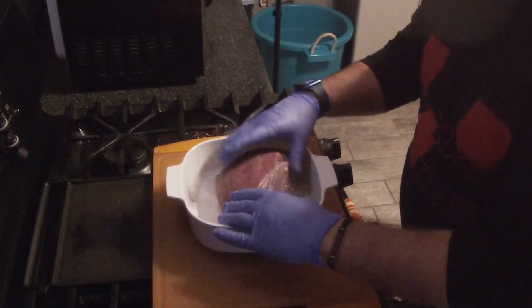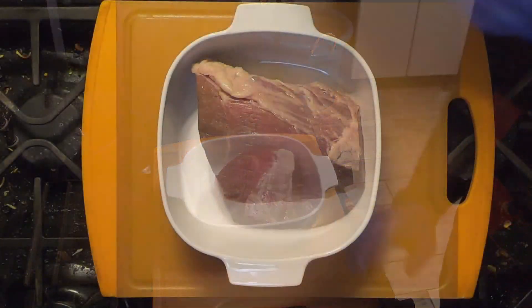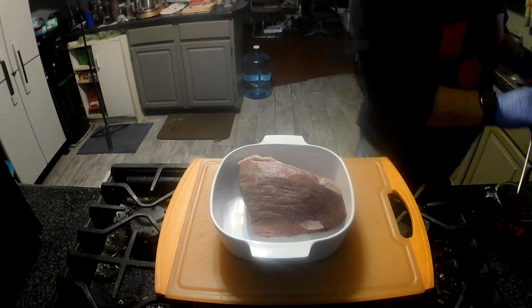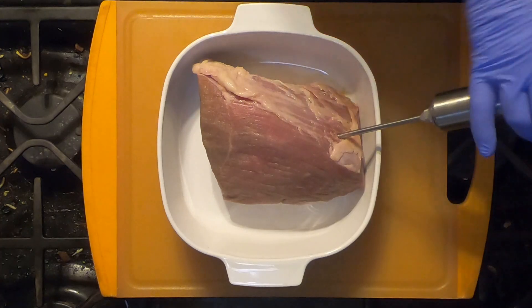We got our rump roast in a little dish because we are gonna be injecting it. The injection is just beef broth, a little teriyaki sauce, a little soy sauce, and Worcestershire sauce. We're just gonna inject it a few spots here.